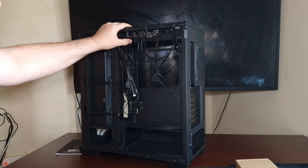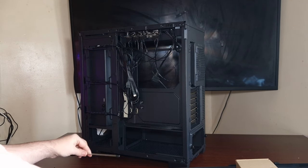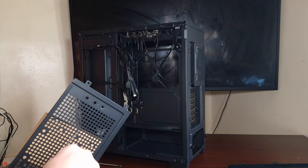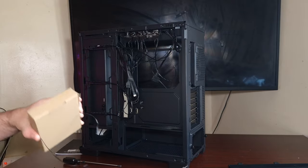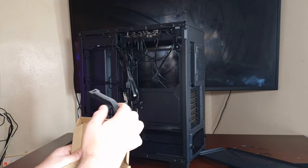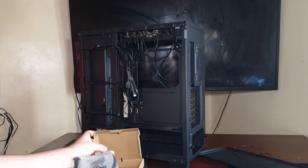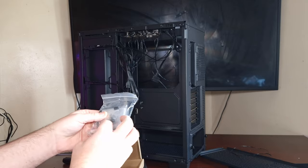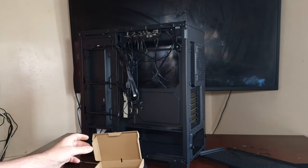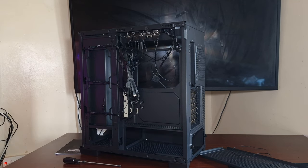At least it comes with an included ARGB hub, which is 4-pin PWM and 3-pin. The positioning is going to be a bit of a challenge. The accessory box should come with additional screws, standoffs, and standoff screws. It comes with some nice velcro straps with the APNX logo, little clips, washers, cable ties, additional screws, and motherboard standoffs - which is great because standoffs typically come from the case, not the motherboard box.